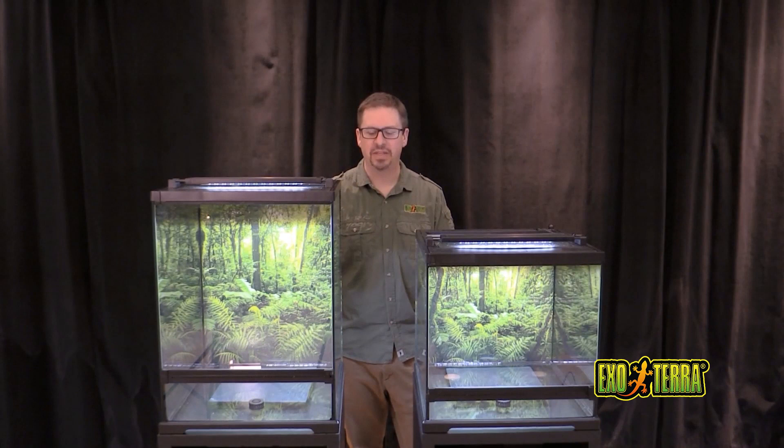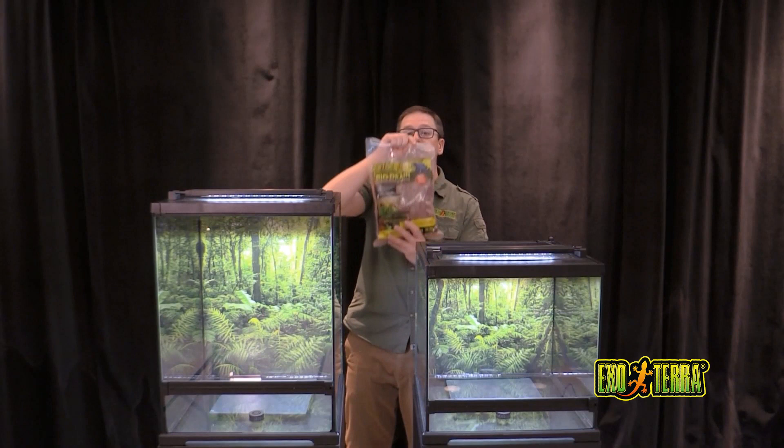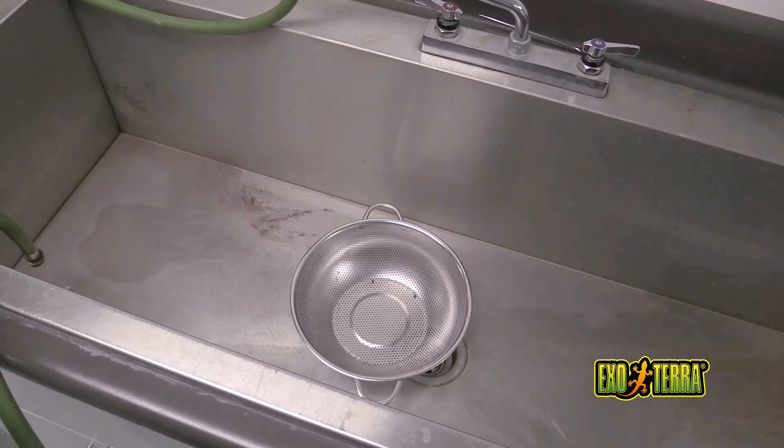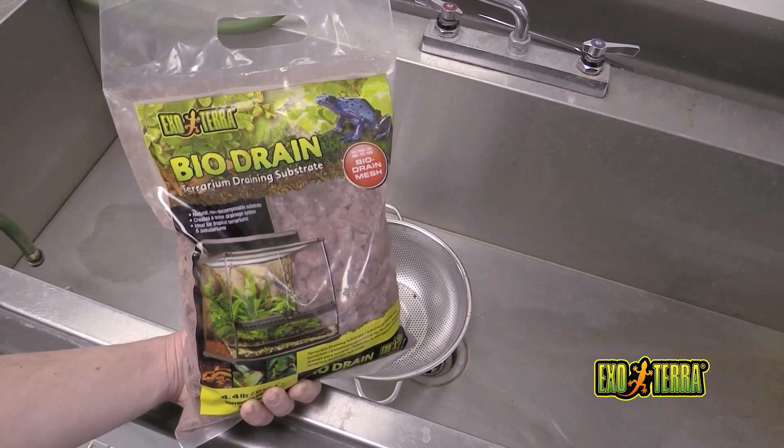Let's show you two different bioactive setup methods. In the tree frog terrarium, we're going to use substratum as a drainage layer. Whereas in the dart frog terrarium, we're going to use the BioDrain terrarium draining substrate as the drainage layer. I'm going to be using our BioDrain terrarium draining substrate for the drainage layer in the dart frog terrarium.